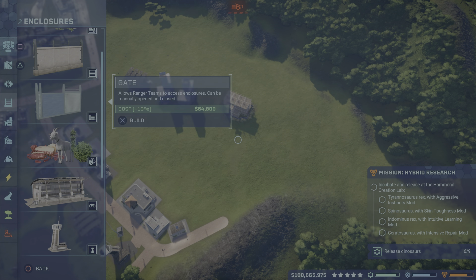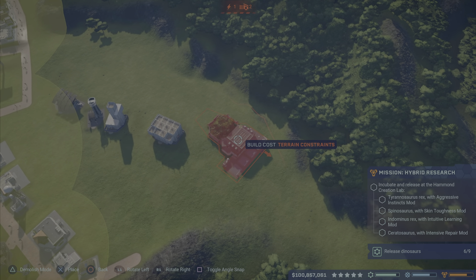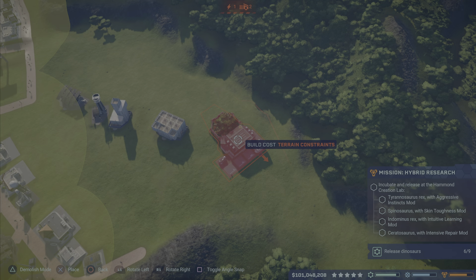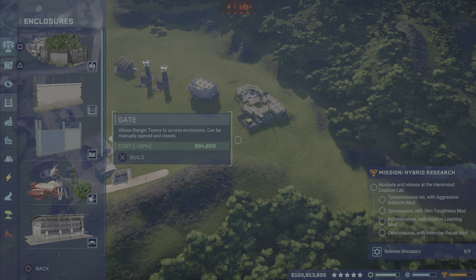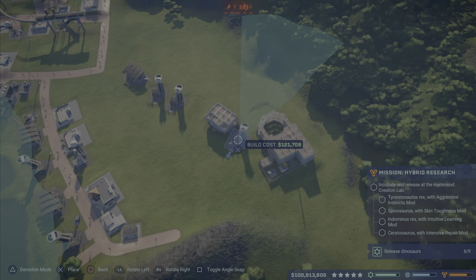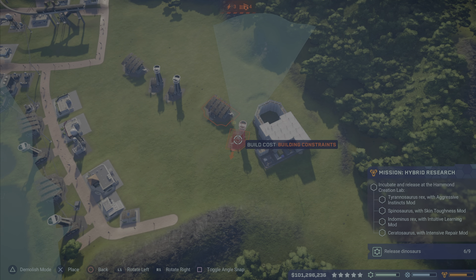Maybe we do one down here, but let's get a Hammond Center in — tuck it in. We'll tuck the Hammond Center in right, come on give me something. Yeah, come on — that was so close. Got it! And then I want to tuck in one more of these buildings, just to make sure there's an overlap. Yeah, this should work.